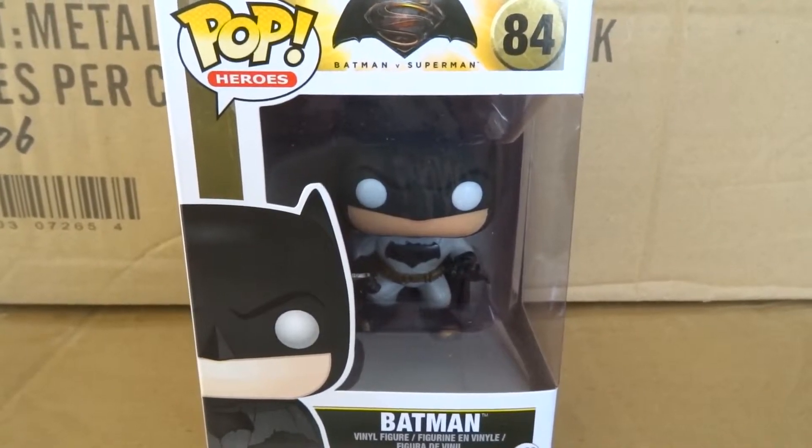Funko's really picked up the game with how they put these pops together and the paint jobs. So there he is — I'll turn him around so we can have a look at the side. He's got the cape of course. You can see how his hands are positioned in this version. He's got one hand out and his other hand holding his throwing weapon.